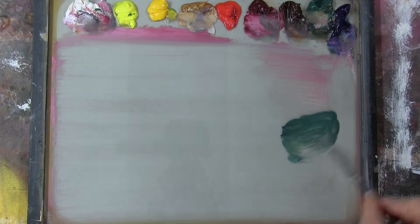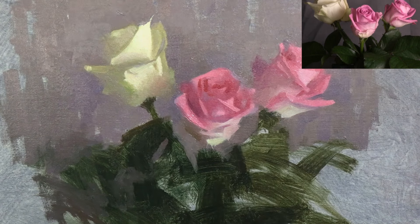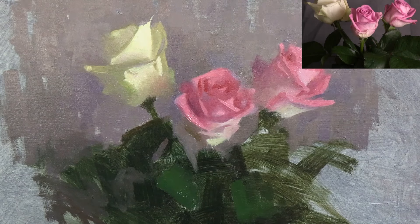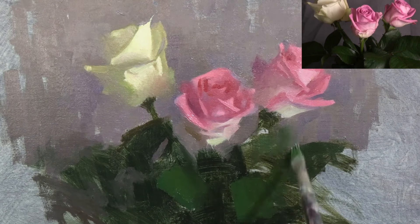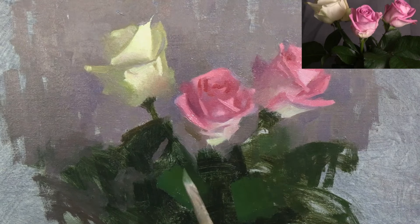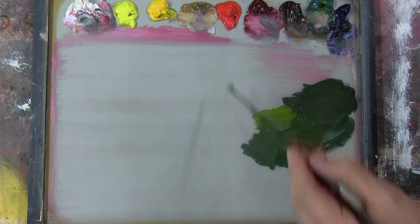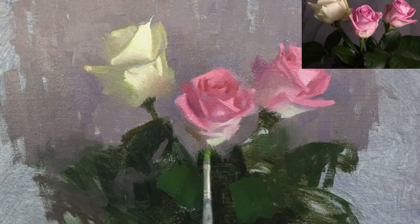And here I'm mixing a colour for the lights in the leaves. Notice how the lights in the leaves are still actually quite dark, and I'm not trying to paint every single leaf. I'm only focusing on the two hardest edges, and I'm leaving everything else to the viewer's imagination. I'm now mixing a slightly lighter, warmer green, which I'm going to use to place the stem just under the middle rose.